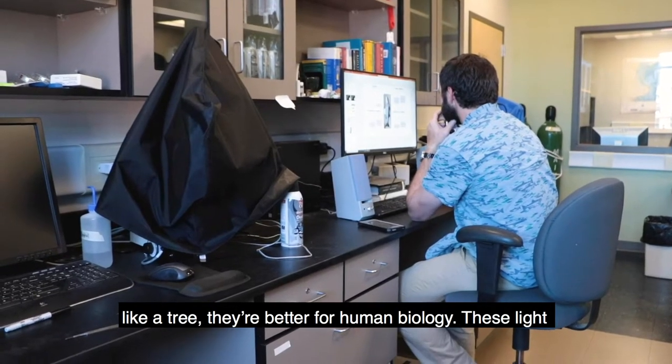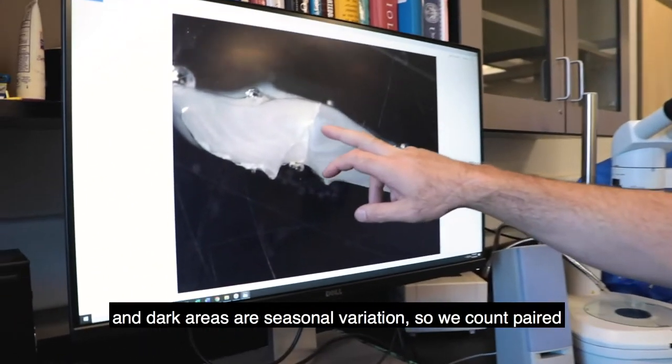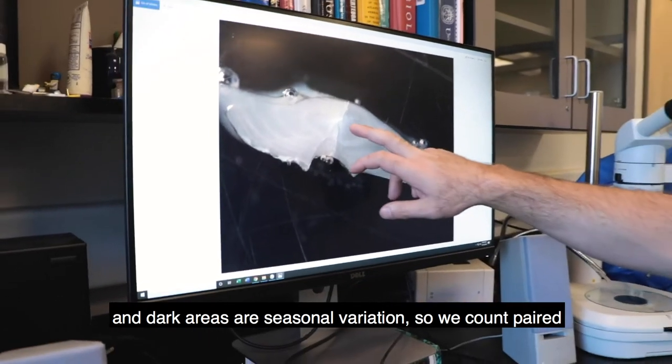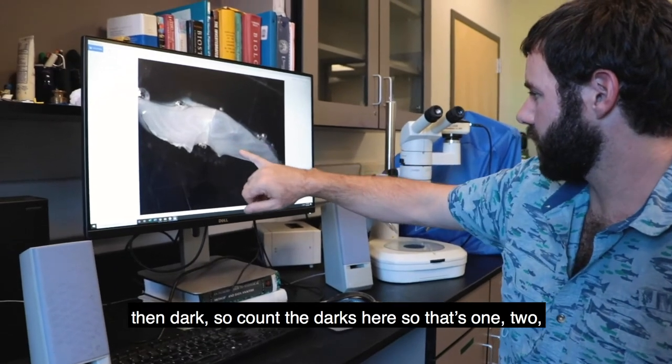Unfortunately ours don't grow rings like a tree, but probably better for human biology. These light and dark areas are seasonal variation, so we'll count pair bands. This one is white in the middle and then dark, so we'll count the darks here.